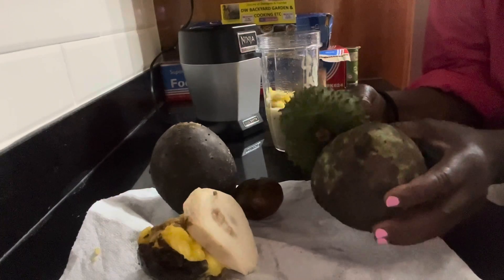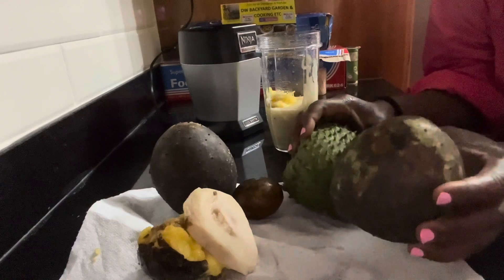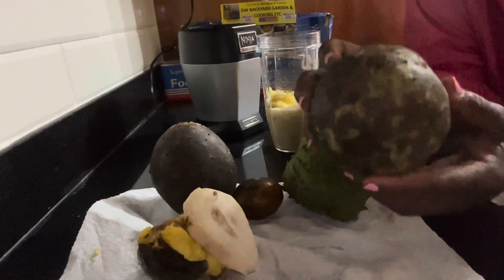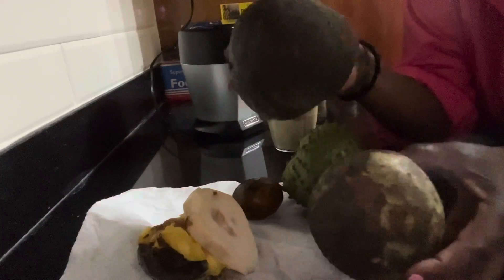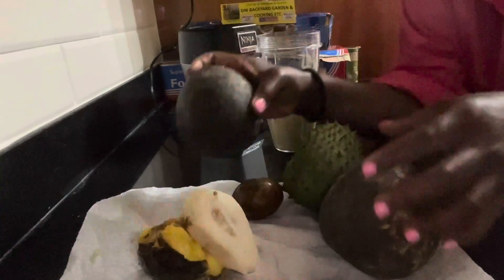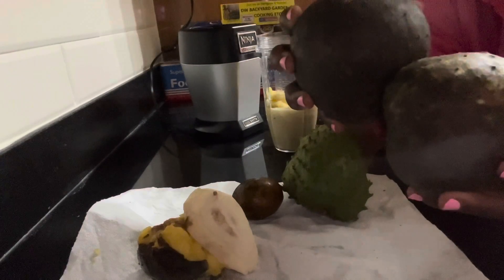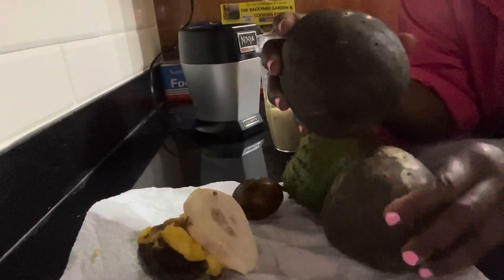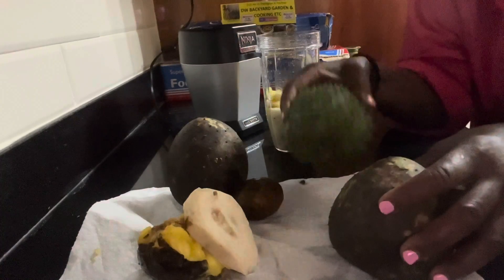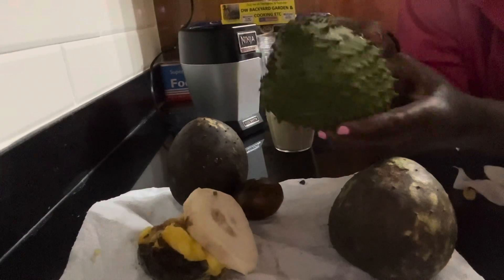I'm going to be making a smoothie — a smoothie with a difference. I'm using mountain sop. So this is mountain sop, this is what it's called. It's a rare fruit that is found in Jamaica, very rare. These were greener and they've ripened now. I can open one and let you see, and then I'm going to mix it with some sour sop that I picked off my tree.